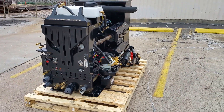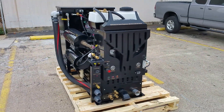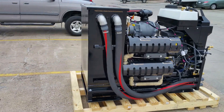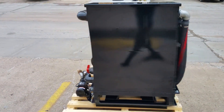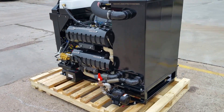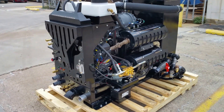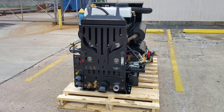I'll take you around the machine one more time showing you the full tour, saying goodbye from Houston. Thank you for watching our videos — looking forward to bringing you more designs in the future. This is Ben with Amtex Equipment signing off from Houston.